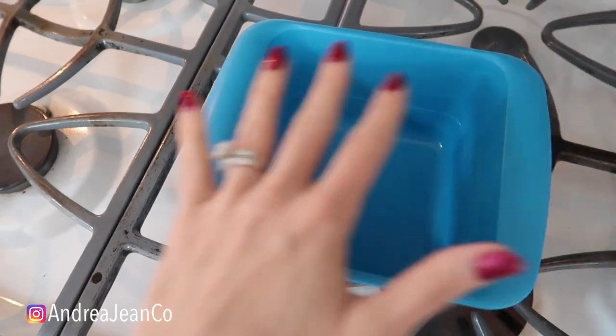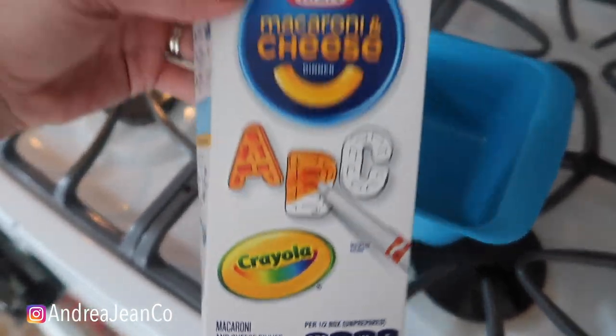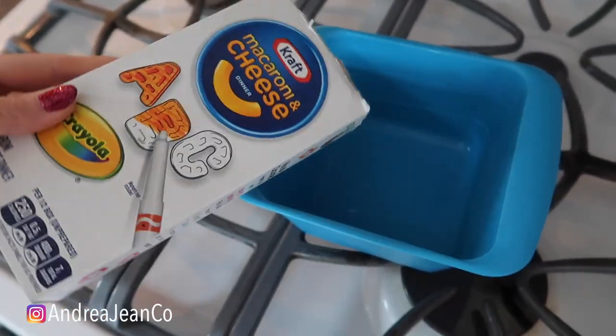Welcome back to Andrew Jean Cleaning. Today I'm going to show you the fastest way to make an entire box of macaroni and cheese. I have four kids if you are brand new here, and we eat a ton of this stuff. Now those easy mac things are absolutely awesome, but it's often not enough to feed four people.